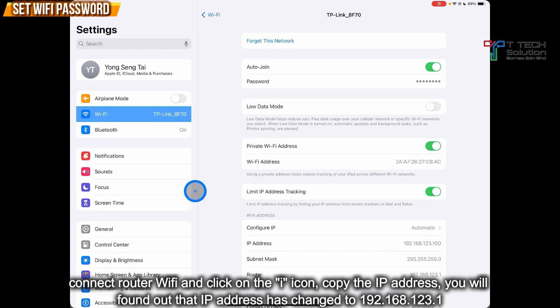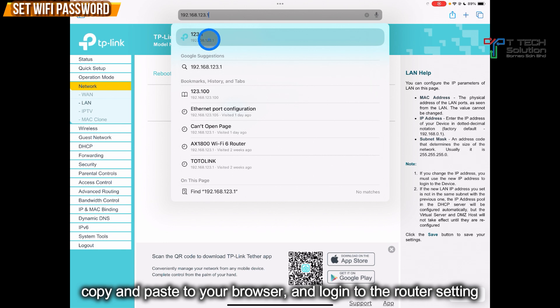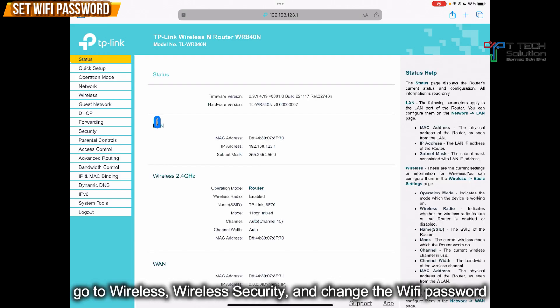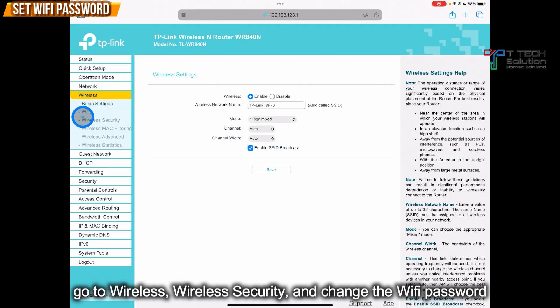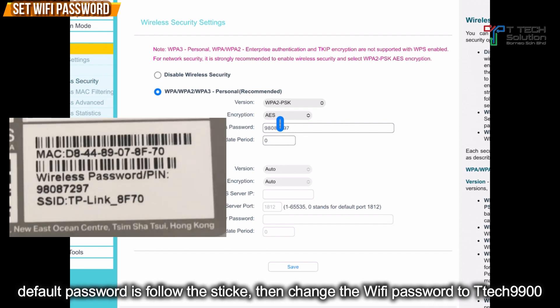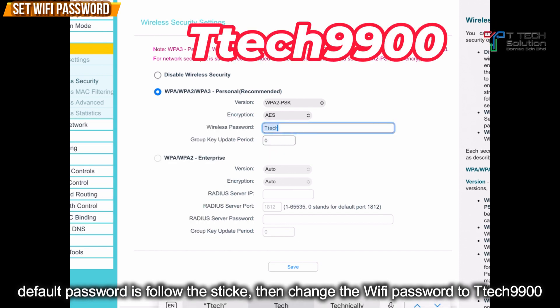Click copy and paste it into your browser. Then log in with the password which is TTAC9900, just click Log In. Then go to Wireless, go to Wireless Security, and change the Wi-Fi password. The default password is changed to TTAC9900. After that, just click Save.